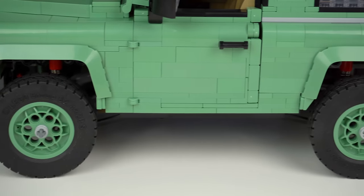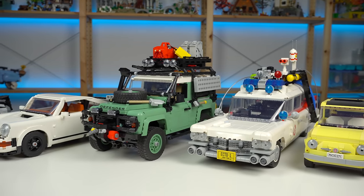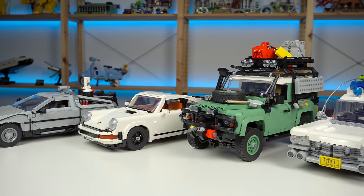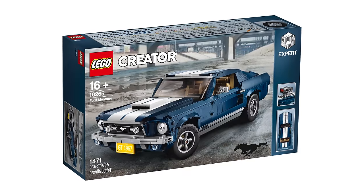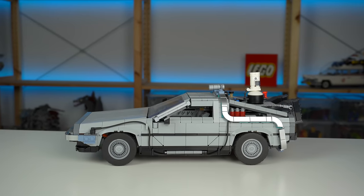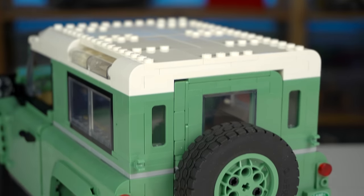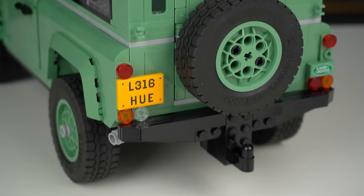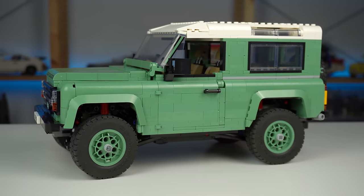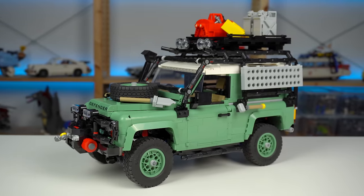I also need to talk about the building experience. The 18-plus vehicles have always been my go-to LEGO sets for awesome building experiences and techniques at a somewhat affordable price, with the Ford Mustang, the Porsche 911, and last year's DeLorean being some of my favorites. The Land Rover, however, is a plain and simple build — nothing out of the ordinary and no crazy building techniques. That's really good for new people getting into the hobby, but not good for LEGO fans looking for the next big challenge.